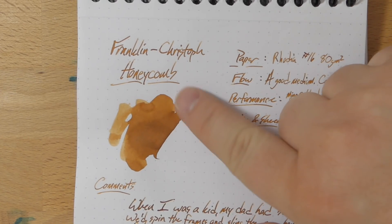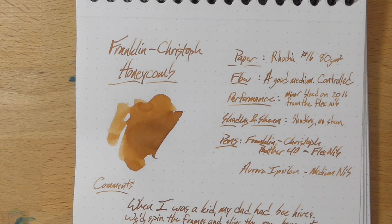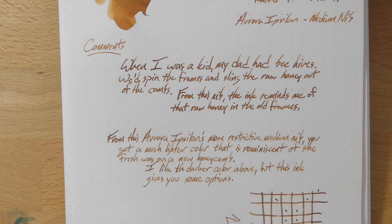Shading and sheen: there is shading, of course, as you can see here. But no sheen that I've seen so far. So if you don't like sheen, this ink is not going to give you any. Let's look at what this does with each of these different kinds of nib.